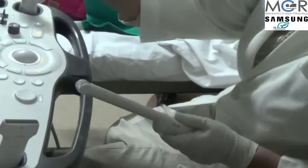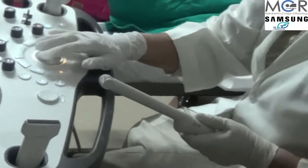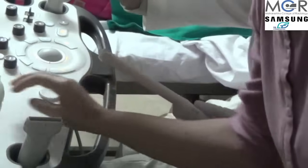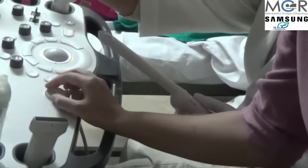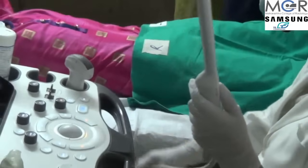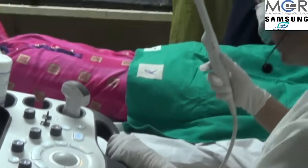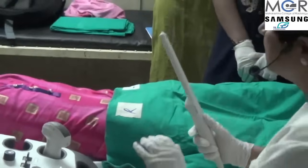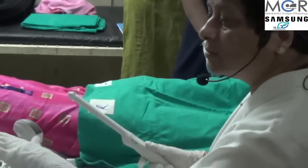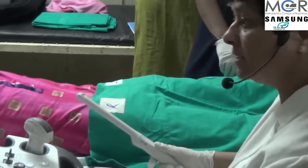Before we start the examination, we put our presets on the gynec preset — adnexia. We have put the machine on gynec setup. It helps if we are in the right presets because all this monitoring is done by the company. Nowadays, we have very good machines.